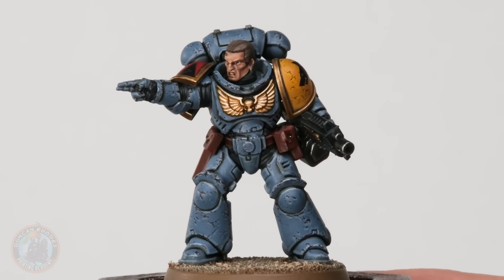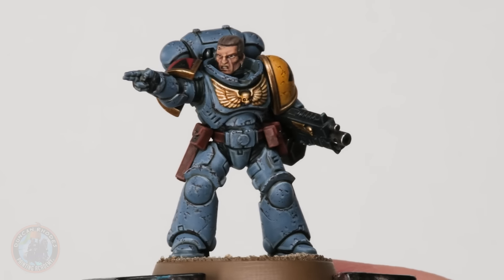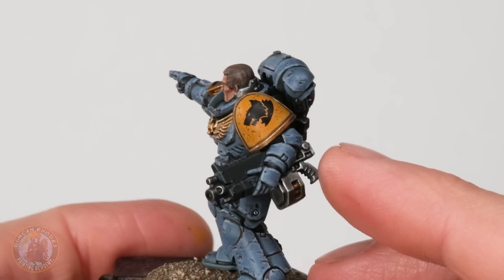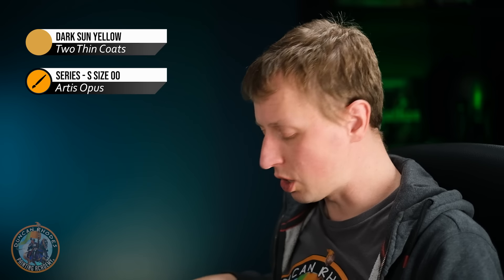Once you've finished applying that highlight you can see the effect in full — it really looks like the scratches have been etched into the armor. Now we're going to do an extra little thing around the decals, because if your miniature has decals you can actually do a little bit of chipping on these as well. Doing this is very simple, but it really changes the whole feel and makes it look almost like a painted-on design as opposed to just a little printed transfer put on top of the miniature.